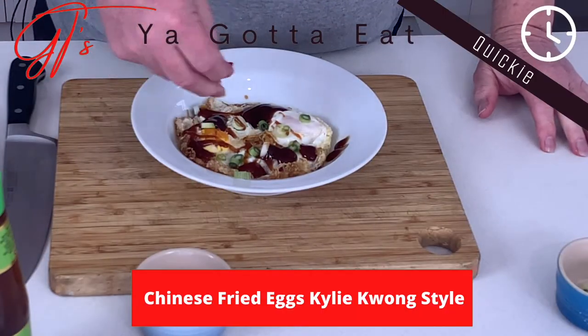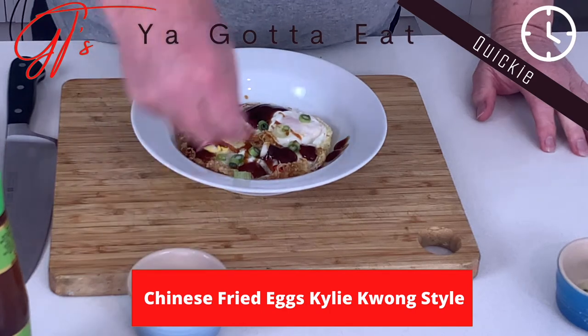Today you gotta eat Chinese fried eggs Kylie Kwong style. This is your Gotta Eat Quickie. Hi Gotta Eaters, G.T. here. Today we're cooking Chinese fried eggs Kylie Kwong style.